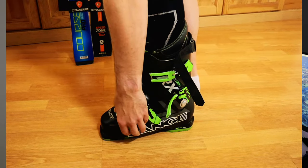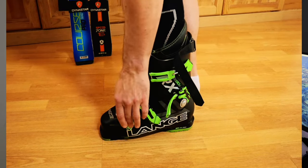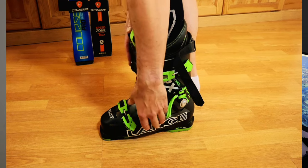This is a ski boot — I like to start at the bottom here and work up. Once I've got them all fastened loosely, I'll then make some adjustments to maybe tighten them up a little bit.